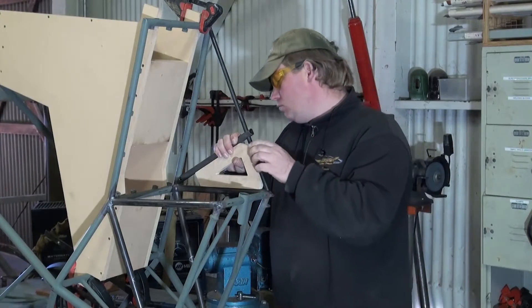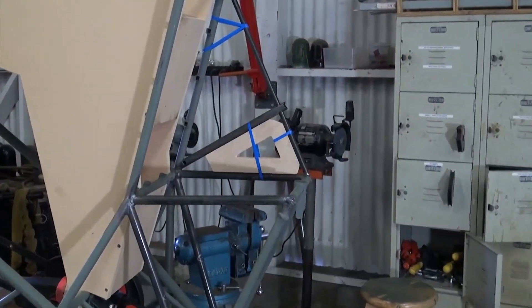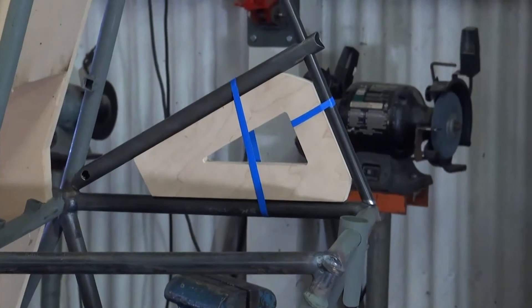Once we're satisfied with the fit of these tubes in the welding fixture, we secure everything in place. In this case, we simply use some vinyl tape to attach both the fixture and the tubes to the existing frame.